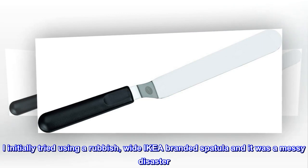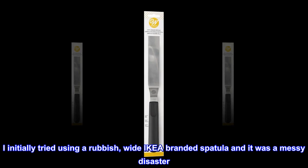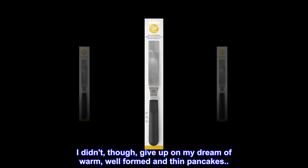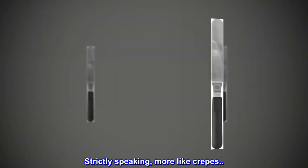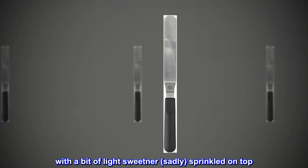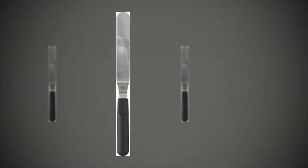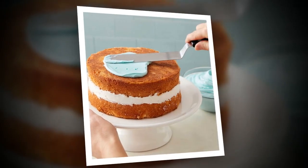I initially tried using a rubbish wide IKEA-branded spatula and it was a messy disaster. I didn't, though, give up on my dream of warm, well-formed, and thin pancakes — strictly speaking, more like crepes — with a bit of light sweetener sadly sprinkled on top. I just needed the right implement, and this is it. Nice.